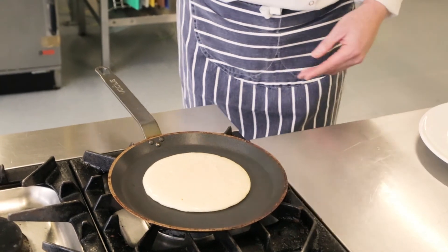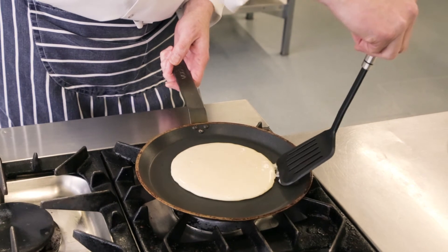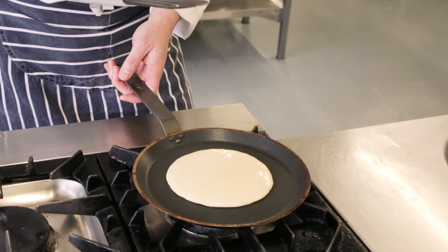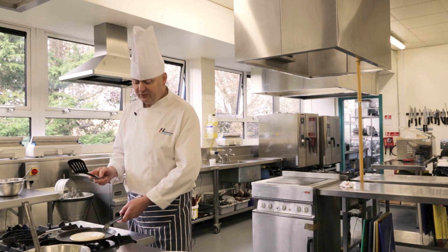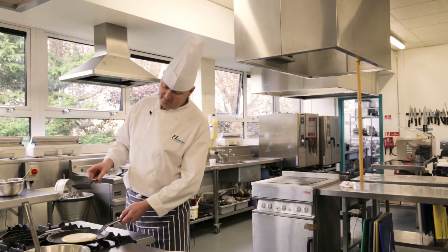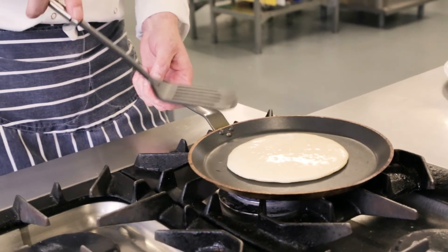At this stage I'm just going to take a little lifter and go around the outside very gently, just to make sure that it is loose and not stuck. You can make these in advance and keep them warm for whenever you're going to use them, but it is quite fun when you're doing them with the family and the kids to do them live and try a bit of pancake tossing. So I'm ready for the flip — I've had a quick peek underneath and it's a nice color.